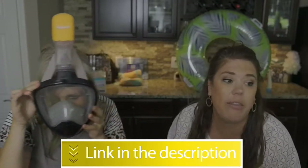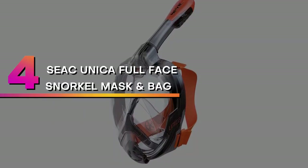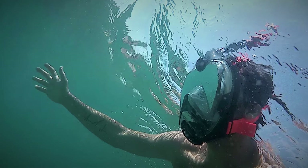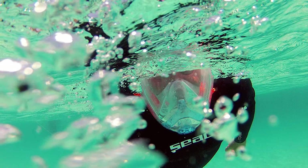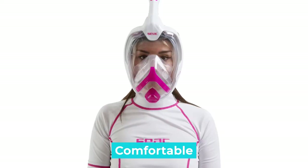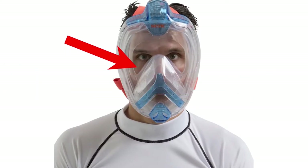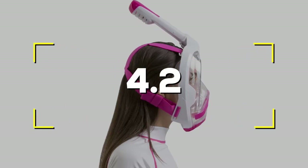Number four: SS Unica full face snorkel mask and bag. The SS Unica full face snorkel mask has a large 180-degree window made from durable polycarbonate that reduces the risk of cracking or injury. The full face snorkel mask also has an internal ventilation system that prevents fogging. Notable features: comfortable, stays in place, GoPro compatible mount, anti-fogging ventilation, dry snorkel safety valve.